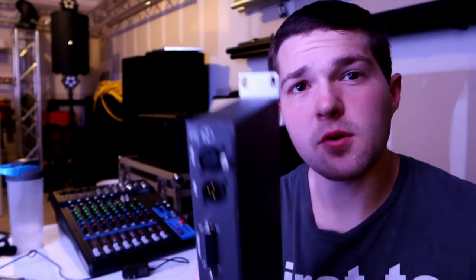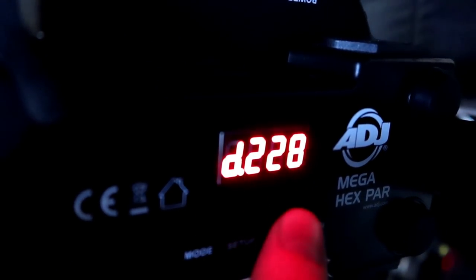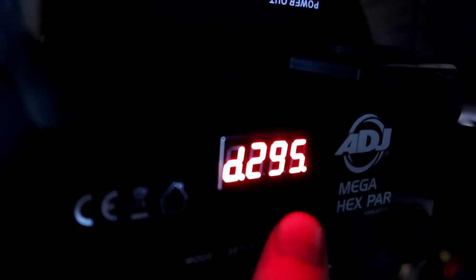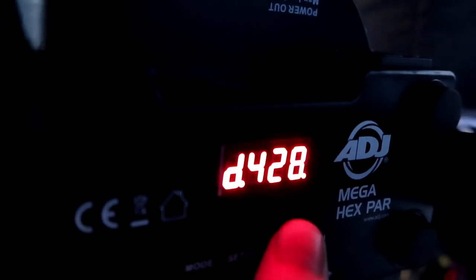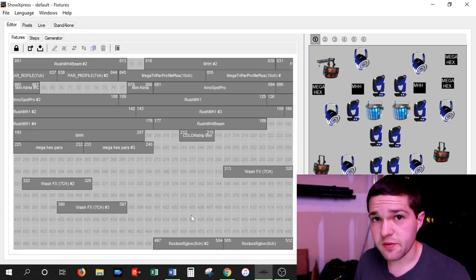Most typical DMX softwares, such as Chauvet Show Express, the ADJ DMX Bridge, and SoundSwitch, use 512 digital faders or DMX channels. That is why if you go in the back of any light, such as the ADJ Mega Hex PAR right here, you will find on the DMX channel setting you will have 512 numbers available to go to — or DMX addresses.